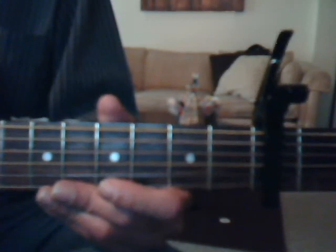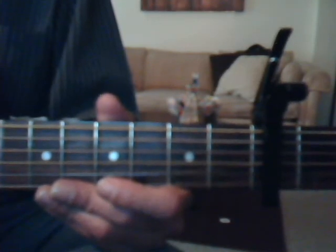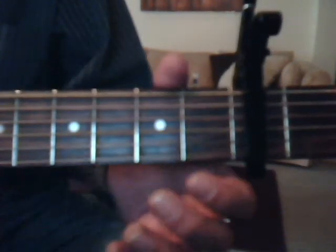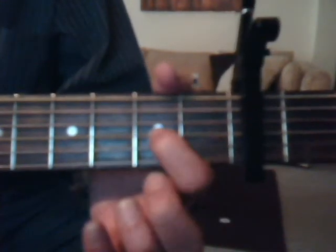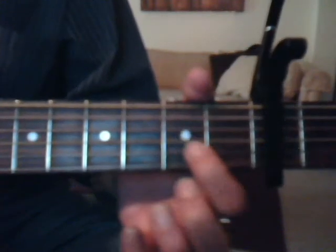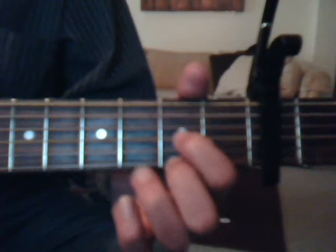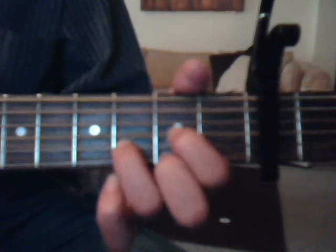So let's go to the chords for the capo on the third fret. Our D chord: second fret, third string with the index finger — make sure you can see this. Second fret, third string with the middle finger, and third fret, second string with the ring finger.